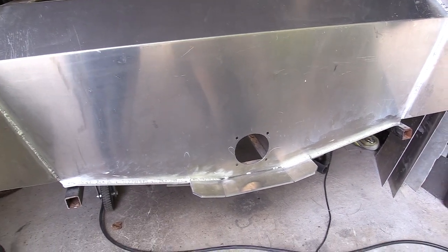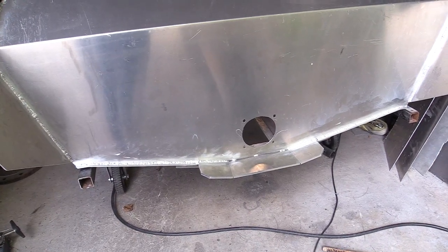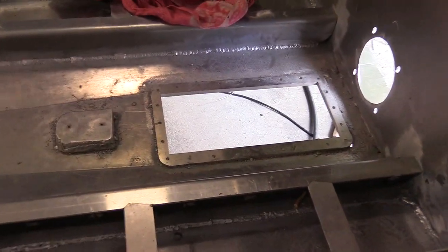All righty then, so I got a question here for anybody who wants to pipe in. Before I flip the boat, I really am supposed to deal with that intake ring.